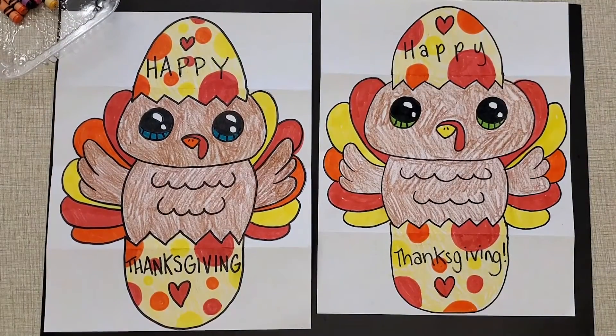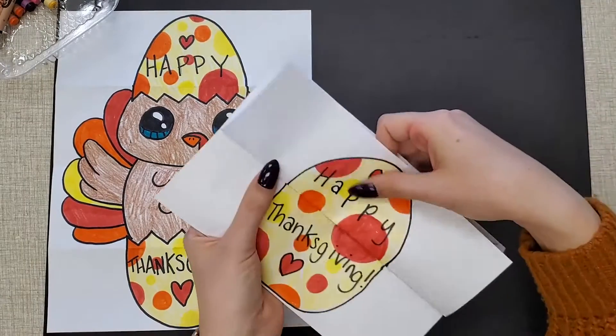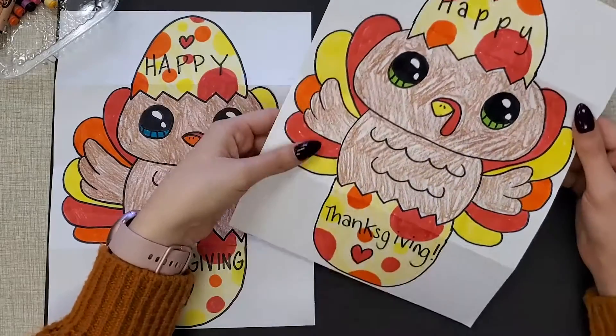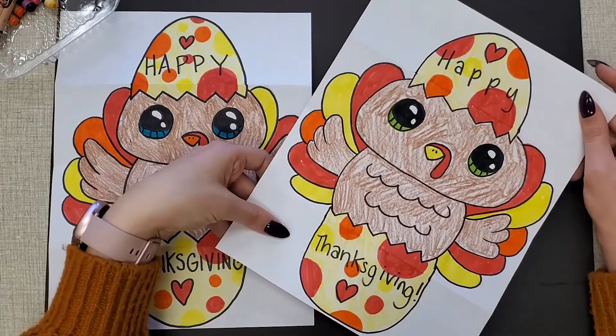I'm all finished coloring in my turkey. Now I can close it and open it up for a surprise. This would be a great gift for Thanksgiving — give it to someone if you want. Hopefully you guys had fun making this one. I love these folding drawings. Just take your time coloring it in any way that you want. I hope you had fun making your foldable turkeys with me today. I think they're so cute and they could be a great gift for somebody for Thanksgiving. If you made one, I'd love to see a picture. I will see you guys next time for our next drawing video. Bye!